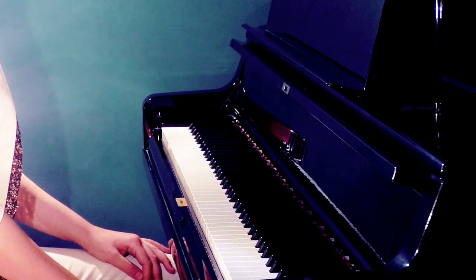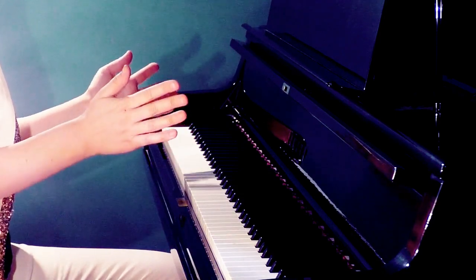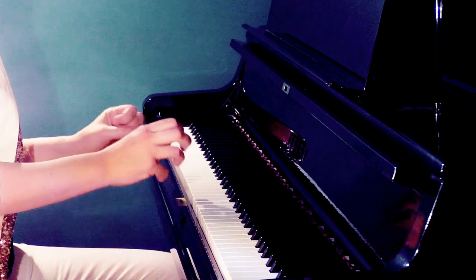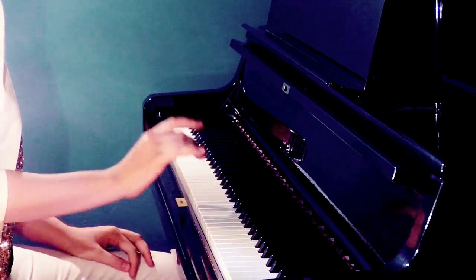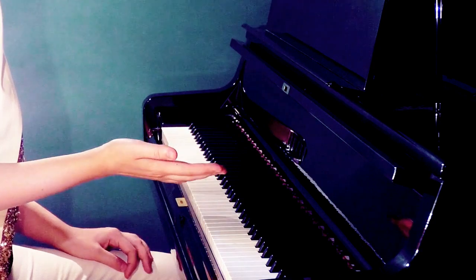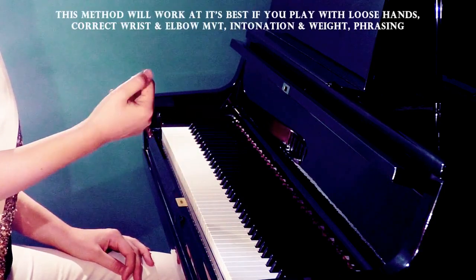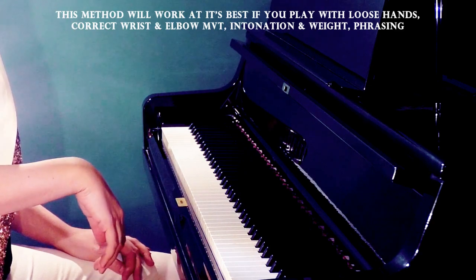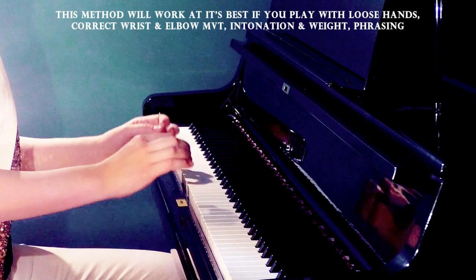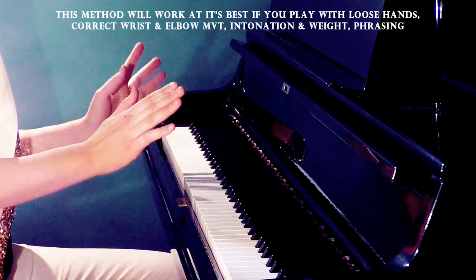Welcome back everyone. The following method I'm going to present today will help you avoid playing with too much effort, too much finger amplitude, and fast tempo — which is ultimately the cause of not being able to play fast enough. I'm going to take a Hanon exercise for demonstration, but this principle is absolutely the same for any virtuosic fast passages you have in your repertoire.